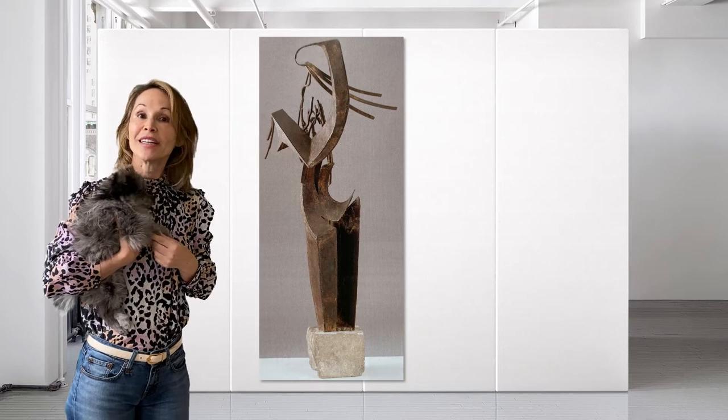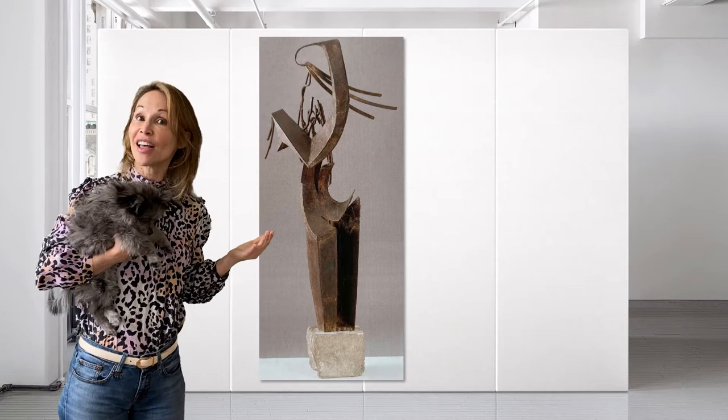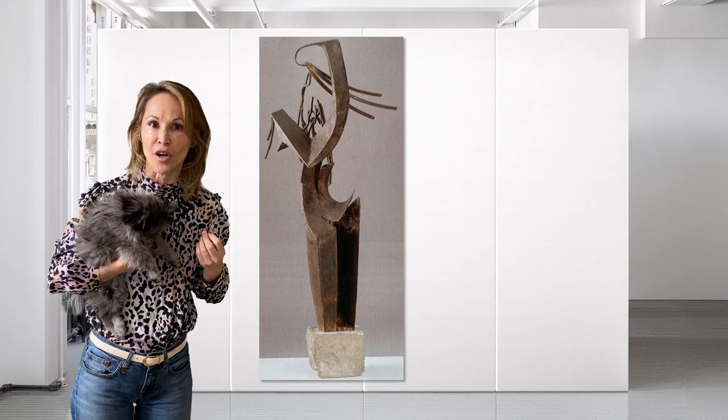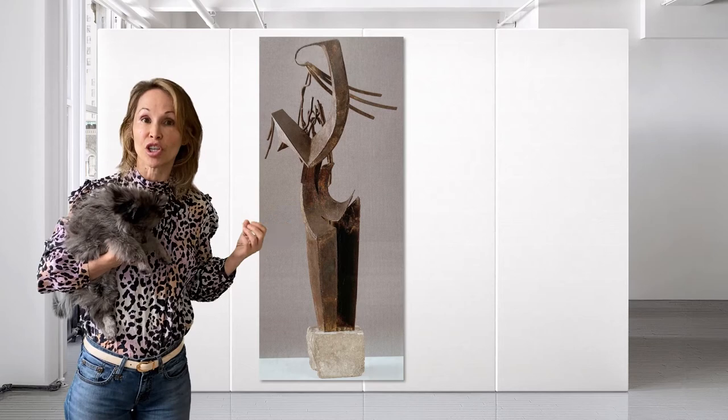Woman Combing Her Hair by Julio Gonzalez. This is another metal sculpture in the cubist form, much like the one we just talked about with Alexander Archipenko. But Gonzalez was much more hardcore. His cubism goes far beyond the actual workings of the human body.